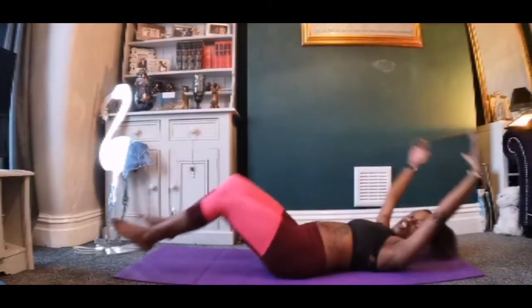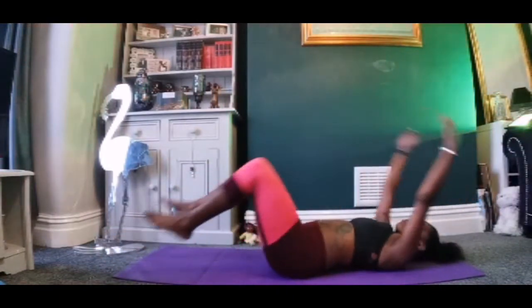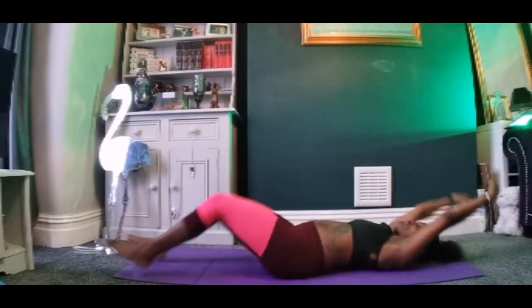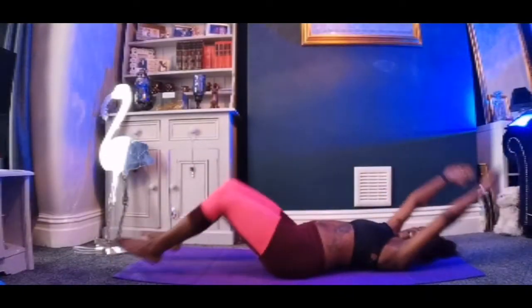We've got 20 seconds left, and then we turn over for a leg thrust straddle. That's where you jump in with the knees together, jump back to the press-up position, and then you jump wide with those legs out. Don't worry, I'm going to show you.